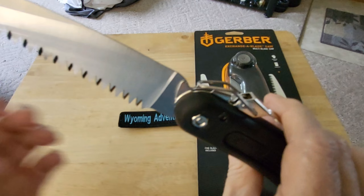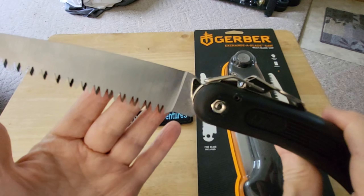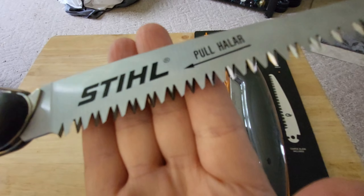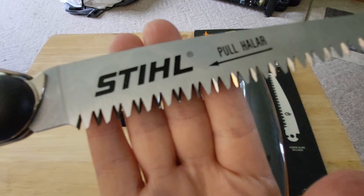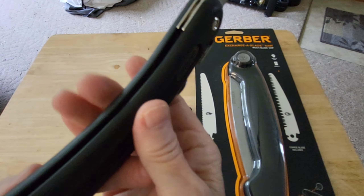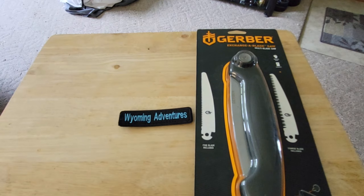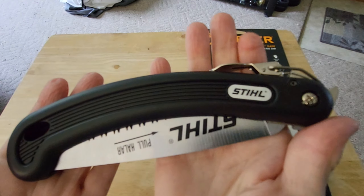Now this thing you have to be careful with because you have to hook the blade down, otherwise it's going to go back in. It has very nice teeth on it. You do most of your cutting on the back pull. It's lightweight, so it might be good to take backpacking. It folds up nice and it's pretty light.